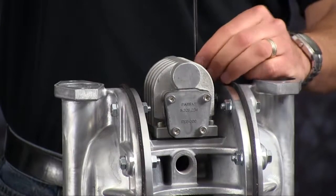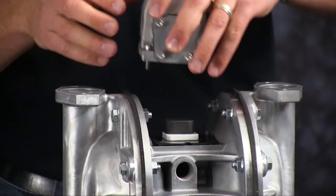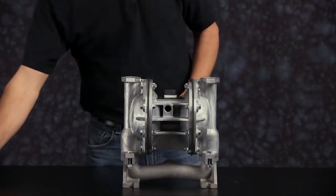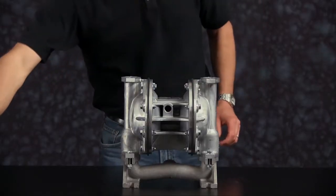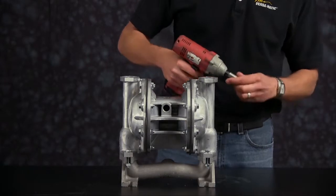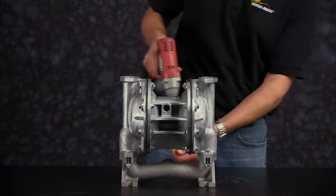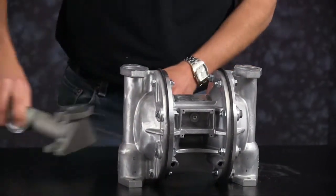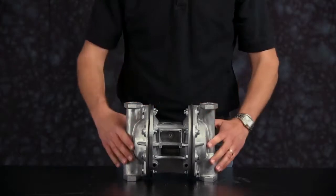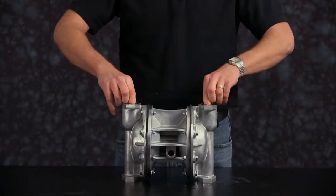Now we're going to remove the valve assembly. Remove the old gasket and valve insert and valve diverter. Now remove the suction manifold and set aside for later reassembly. Turn the pump upside down. Remove the suction valve seats and discard the valve seat o-rings.